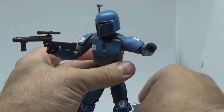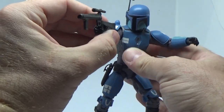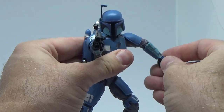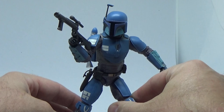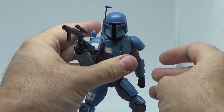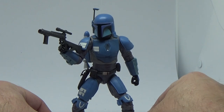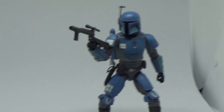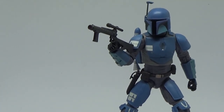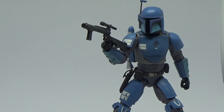I'd love to hear your thoughts, folks — please sound out in the comments down below. Just a really cool addition to the Black Series line. Digging it big time, just getting a nice pose. Thank you all very much for watching. Please comment and give the video a thumbs up if you enjoyed it. We'll see you again on the next video. Until then, may the force be with you, always.